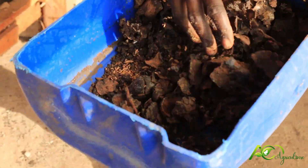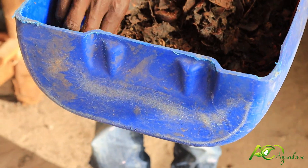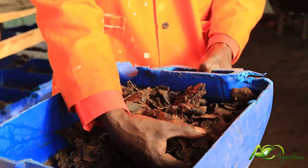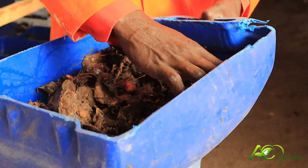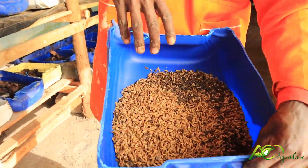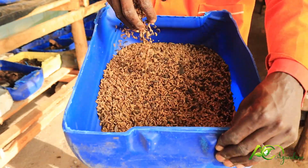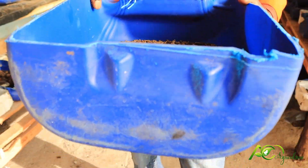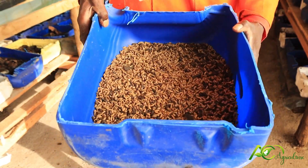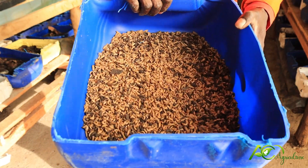After some few days, everything is dry — they have eaten almost everything. Only the parts that have not been ground remain, but they have finished everything else. You come out with fresh larvae — they have finished eating. These are ready products to feed your pigs, your chicken, your kittens, cats, fishes — anything.